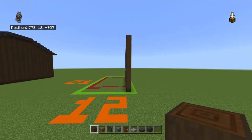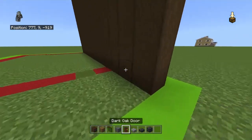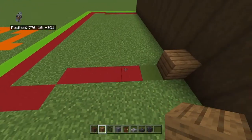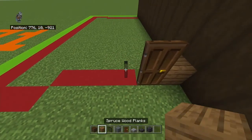Now, try to remember which side of this wall was the front and which was the back, because that's going to be important. You want to come to the left side at the front, come to the fourth one back, and place a spruce wood plank moving left. Bring it left to the dark oak door — there's four spruce wood planks.